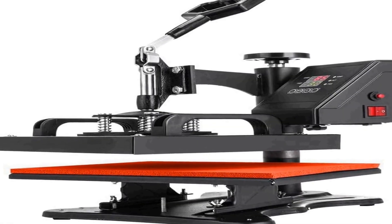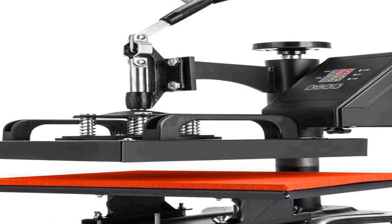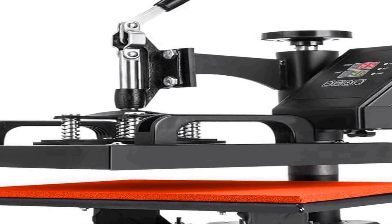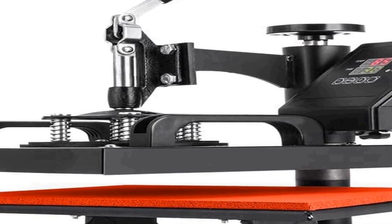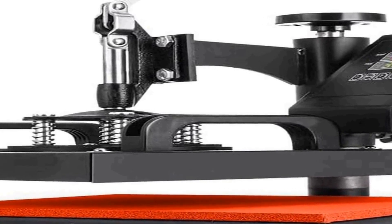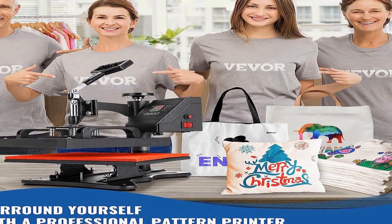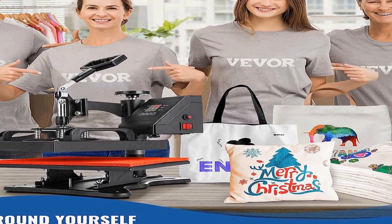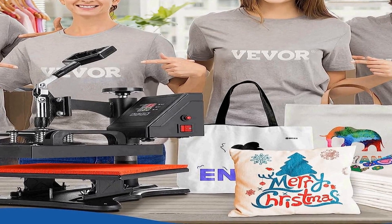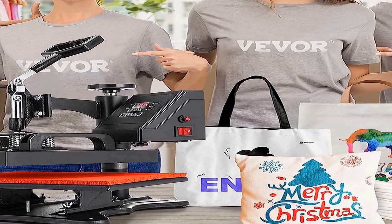Number two on the list is the VEVOR Heat Press, a versatile and compact 12 by 10 inch heat press machine designed for a wide range of applications. This clamshell-style sublimation transfer printer is known for its quick heat-up time, making it an efficient tool for heat transfer projects. It features a digital control system for precise temperature adjustments, and its 650W power handles a variety of materials.